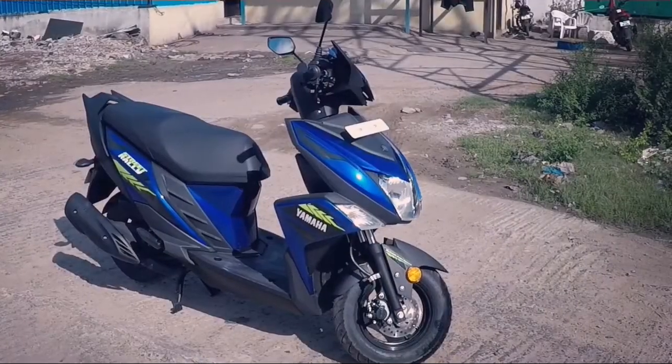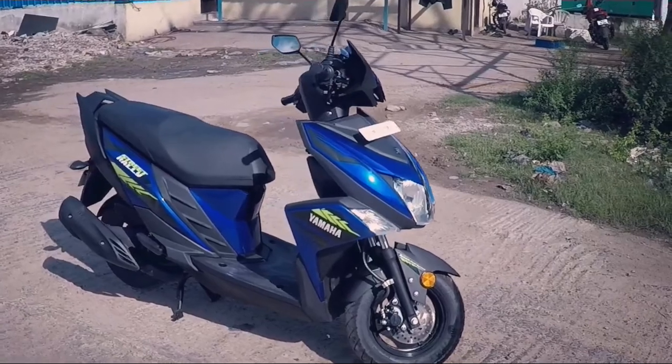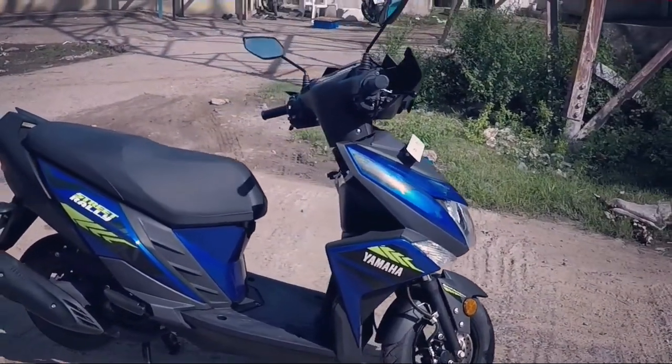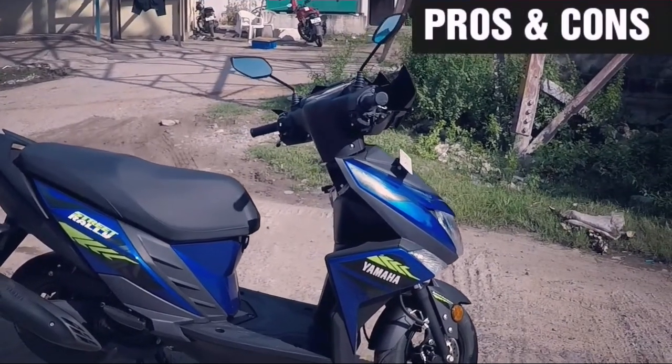The Street Rally edition of the Yamaha Ray ZR looks a lot more appealing and attractive than its rivals. We will now look at the pros and cons of this 110cc scooter.